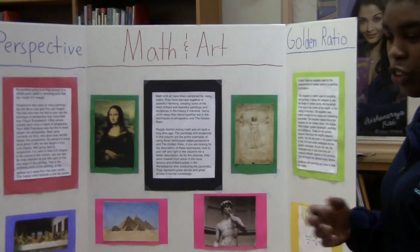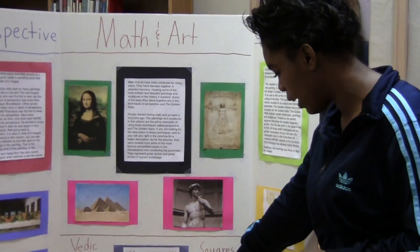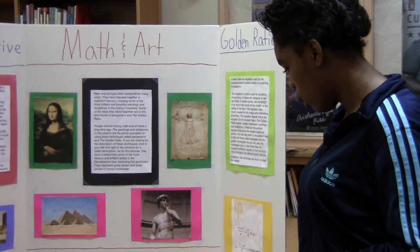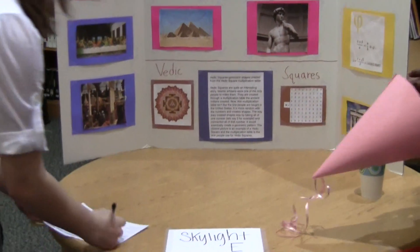Beading squares are sort of like a Sudoku puzzle, but you would connect all the ones and it would create a shape. And possibly by the time you finish connecting all the shapes, you'll get something like this, or a different shape of some sort.